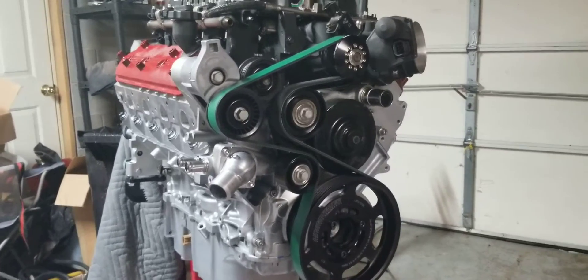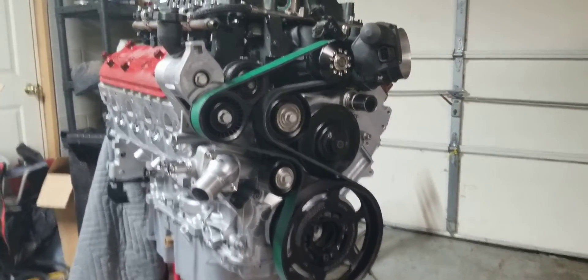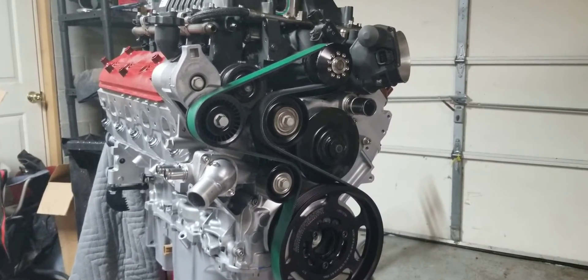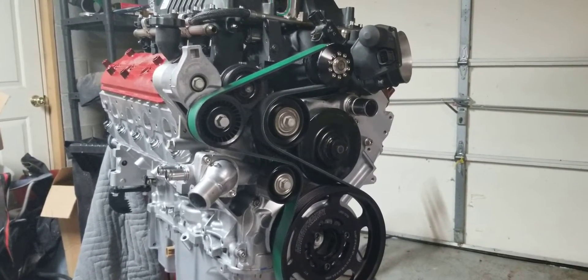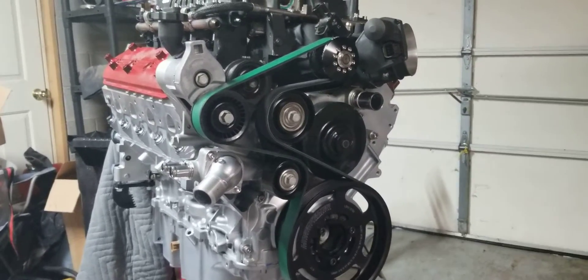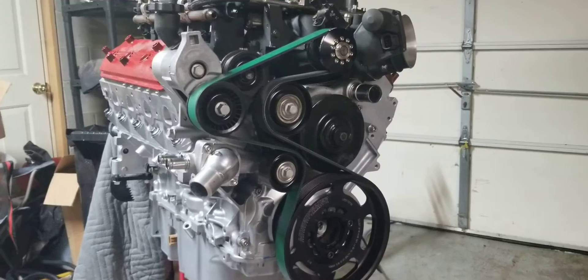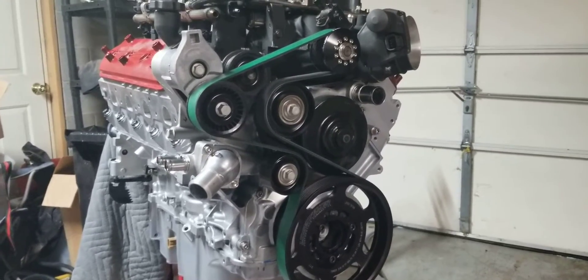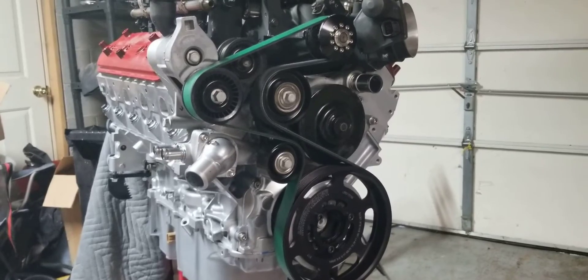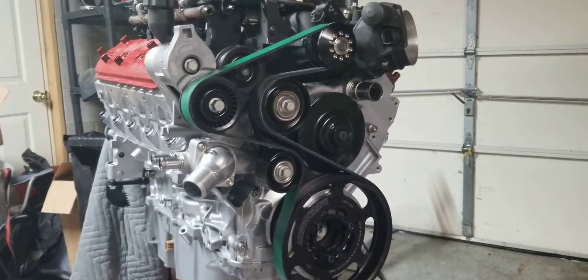Hey everybody. Just wanted to give you a quick update on the LSA build. I've got all the pulleys and accessory pulleys on, and brackets to test fit the belt and drive system for the blower. I can't put the inner belt on yet because I don't have the alternator and AC here, so right now it's just test fitting the blower belt.